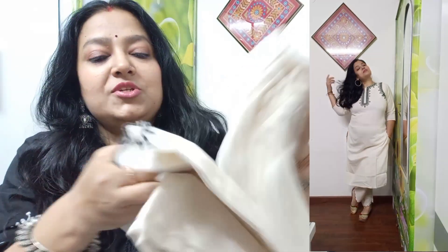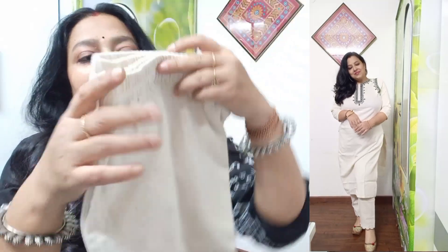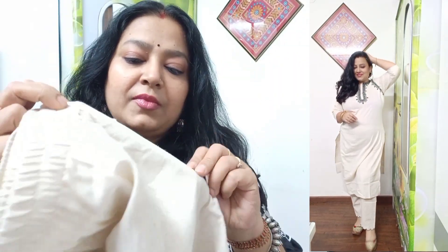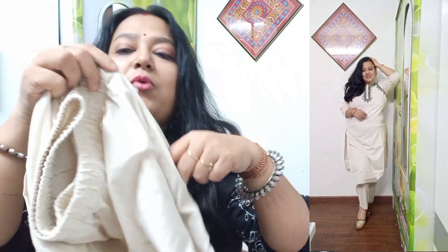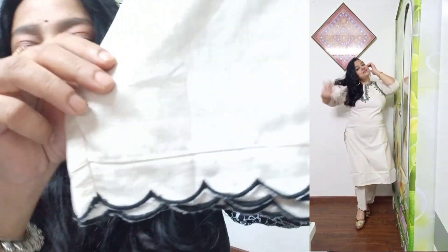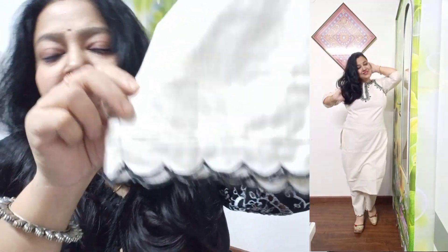This is a simple pyjama — a very comfortable pant with elastic on both sides. You can see there is a pocket on one side. You can get some work on it. It is simple, sober, and elegant — very beautiful.